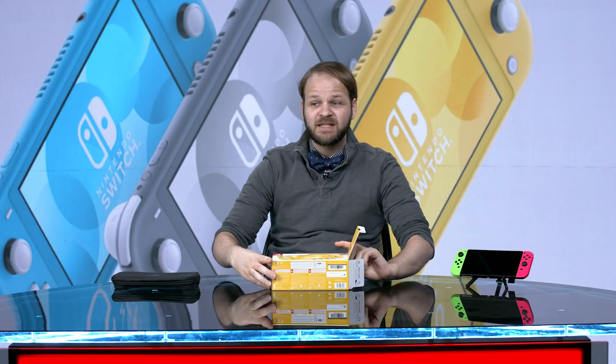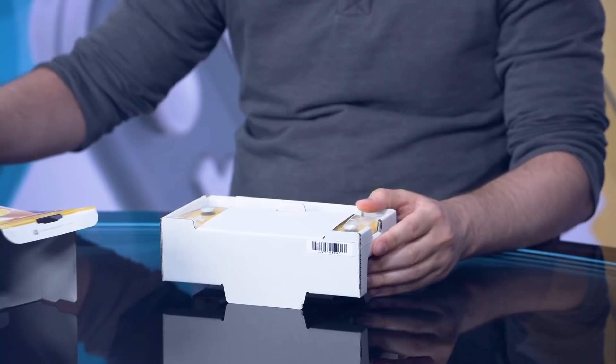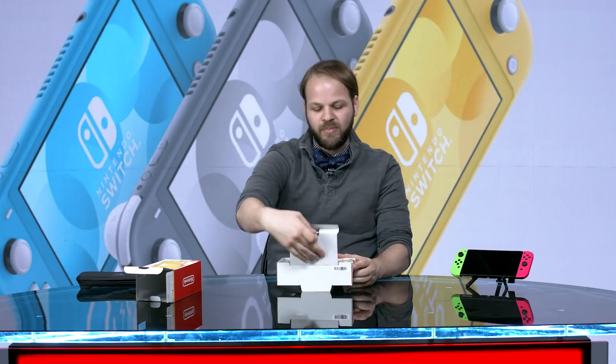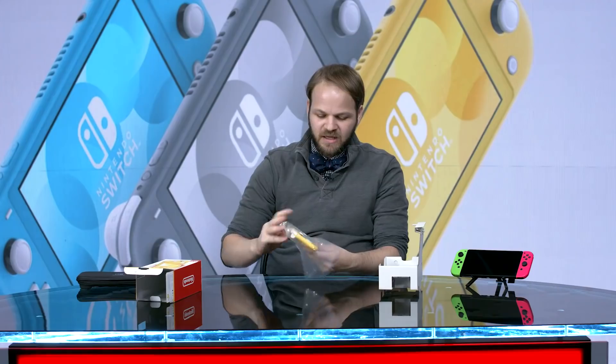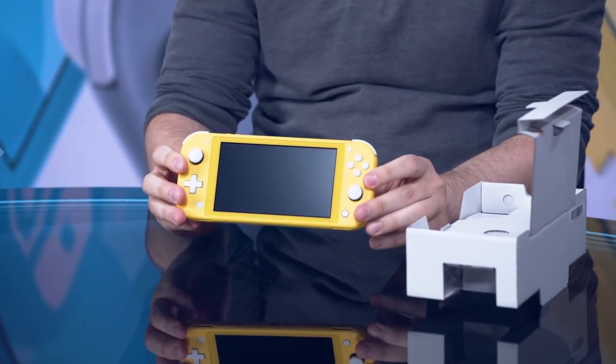It's a fairly simple little package, not much on the outside. On the inside we've got a pretty standard little curtain that you can pop out. And here it is — the meat and potatoes — the actual Switch Lite, just in a pretty little simple plastic bag. This thing is really, really pretty.